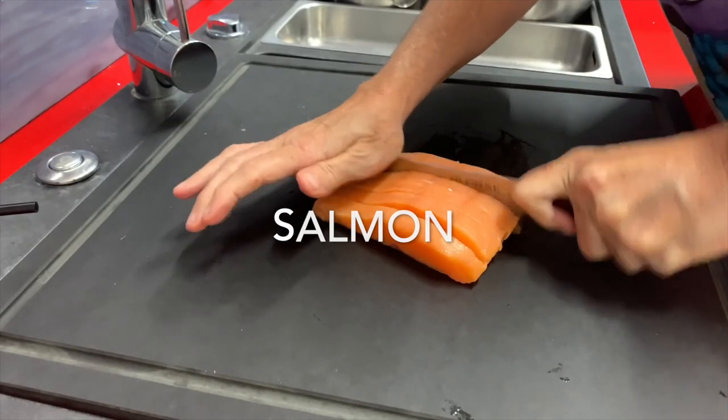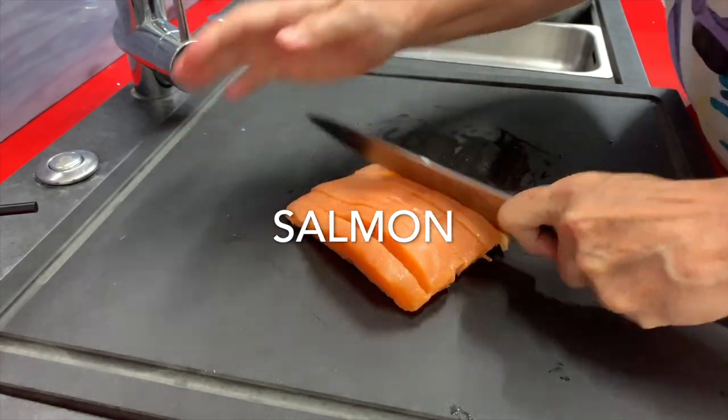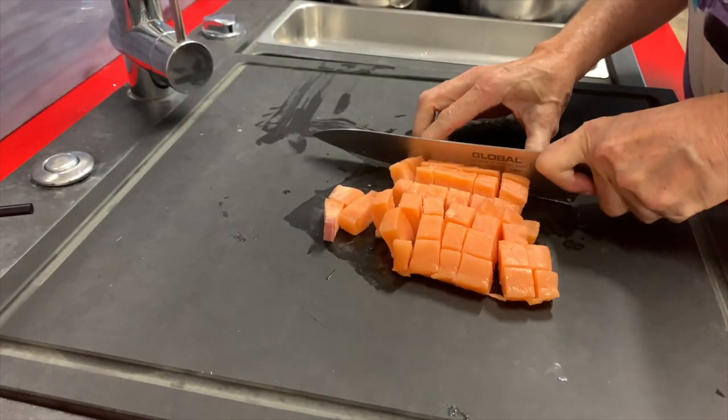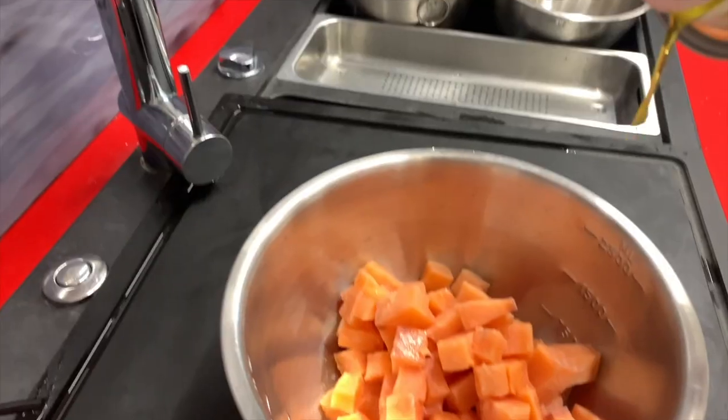Now prepare our salmon and dice it. This is a piece of frozen salmon. We dice it and spread it with some delicious walnut oil.